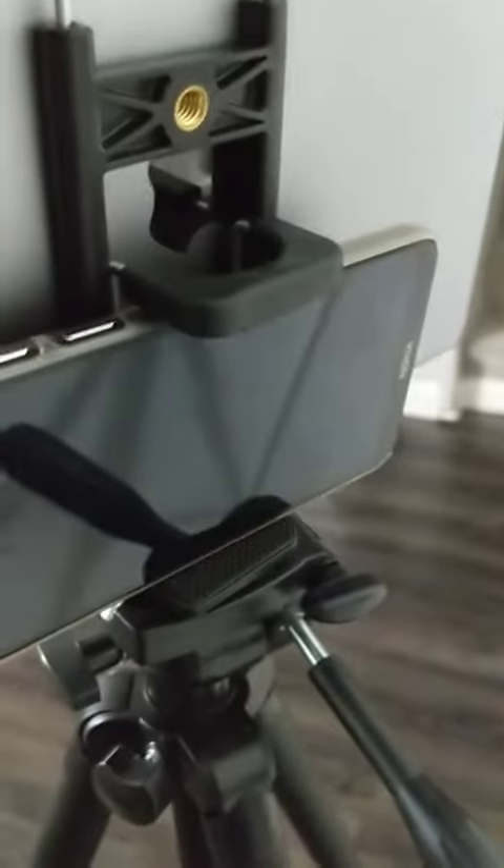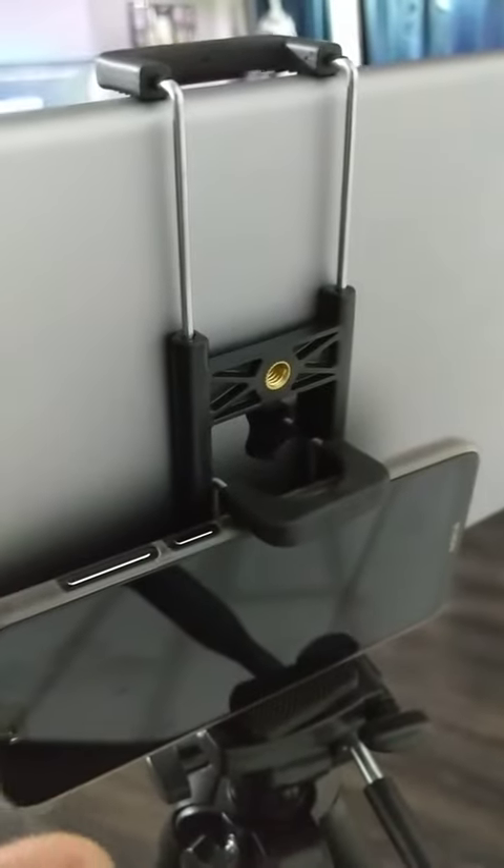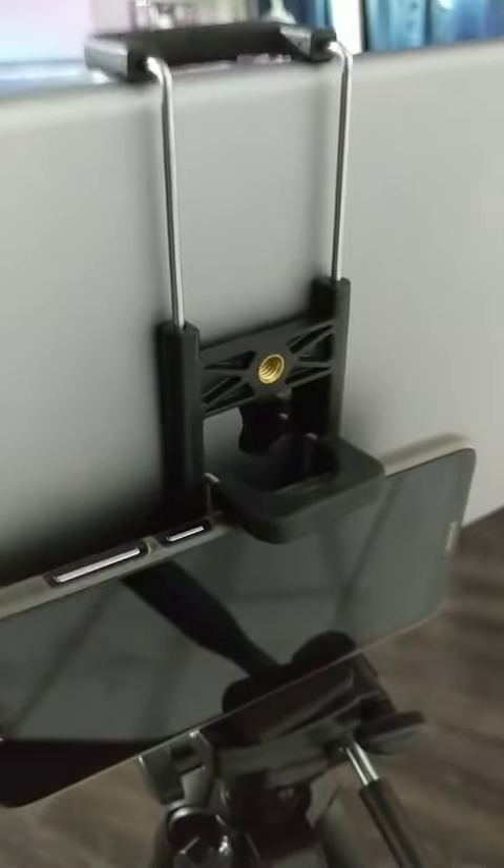The best part is we can also have an iPad on one side and in the rear we can also have the phone. So this mount is capable of holding devices with two different widths — one for a smaller phone and the other for this 10-inch iPad right here that I got.